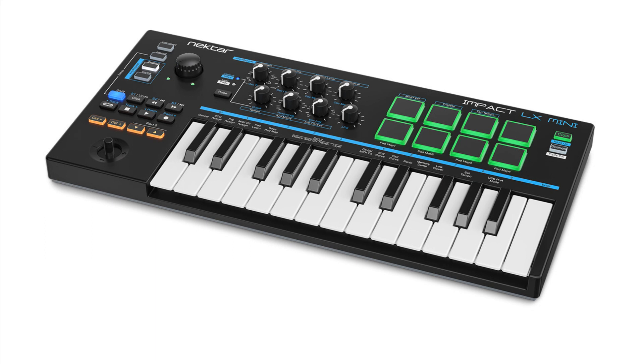Nectar announces the IMPACT LX Mini — an ultra-portable MIDI controller with powerful performance features and hands-on DAW and instrument control. Welcome to Music Gears, where we bring you the latest info on new music instruments, software, and other gear from around the world.